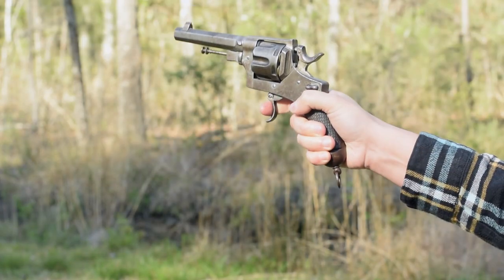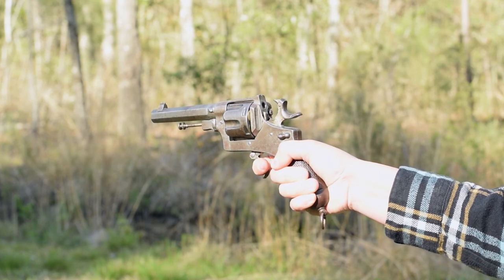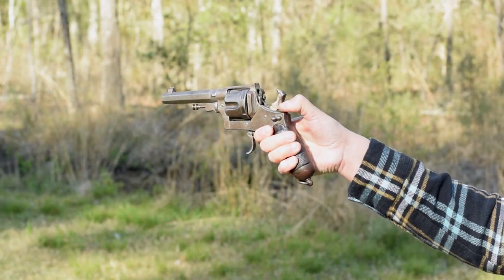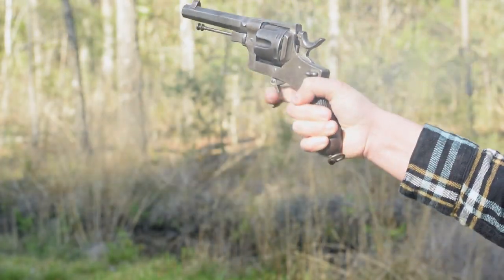Muzzle heavy with that leg of lame handle, it is not a comfy hold. Back grip has a steeper rake than the Gasser 1870. Our hammer is awkward to reach, while our double action trigger pull is both long and heavy.